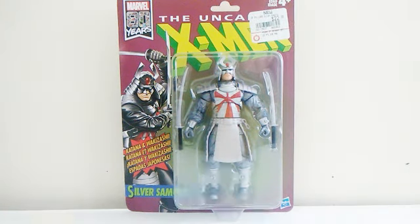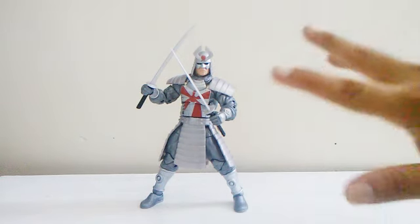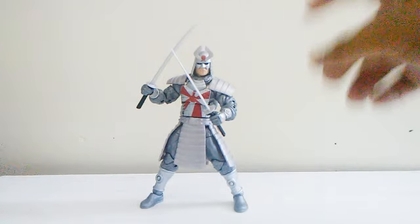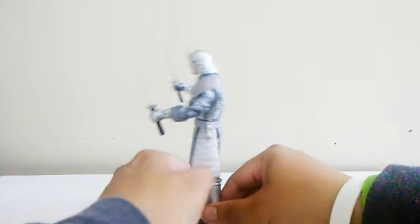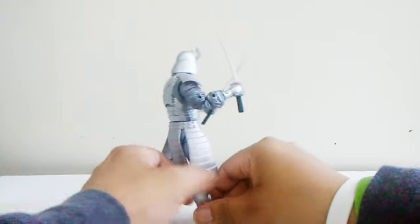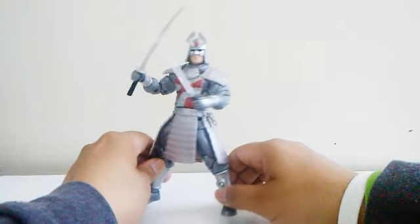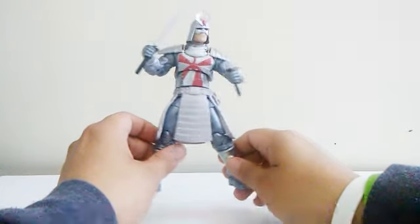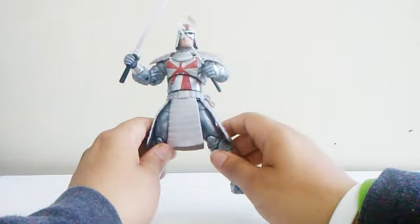Let's take this guy out of his package. Here's Silver Samurai out of his box and this figure is amazing — Hasbro did a good job making this character. I love his paint, his abs, the detail on his armor. Hasbro done a very good job and we can't believe we finally have a figure of this guy.